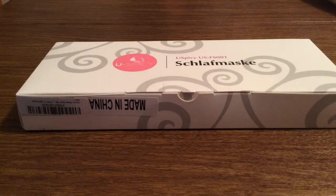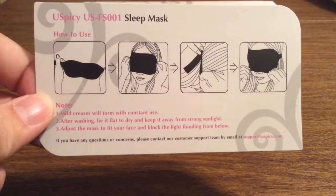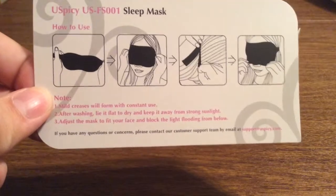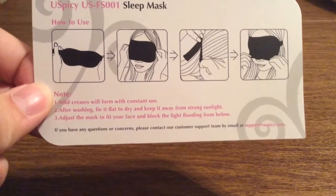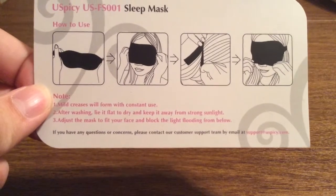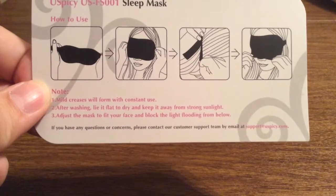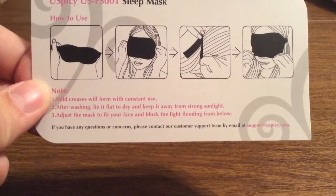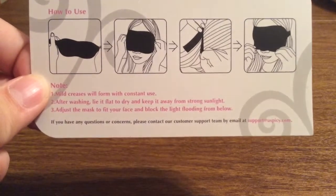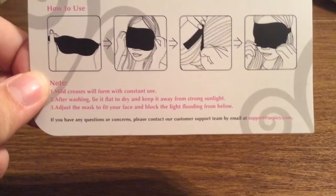Now let's take a look into the packaging and see everything that this mask has to offer. First inside the box we do get some instructions on how to use the product. Also an important side note: any mild creases in the mask will conform to your head over time. After you wash it, lay it flat to dry and keep it away from strong sunlight. You can also adjust the mask to fit your face and block out the light flooding from below.